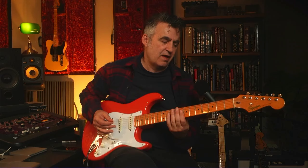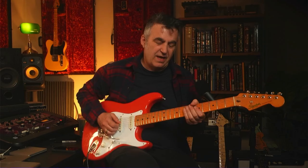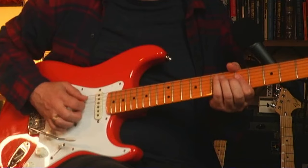The neck on this is the vintage C-shaped profile, so it's kind of in between — not a baseball-style neck and not a super thin fast neck. For me it's really comfortable. It's the neck profile I like where it feels really solid and comfortable, and you can get your thumb over there comfortably.